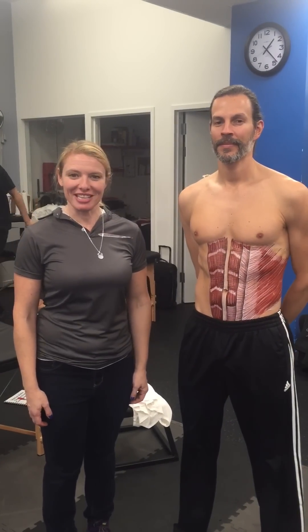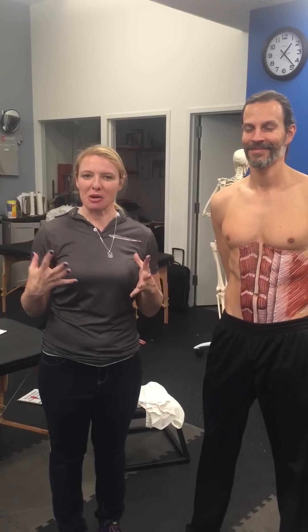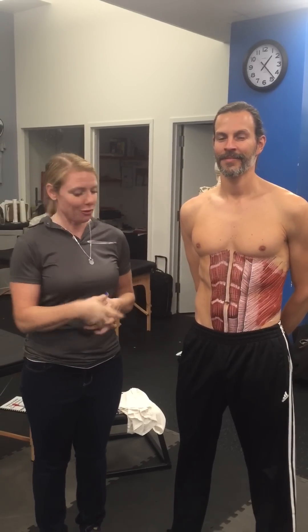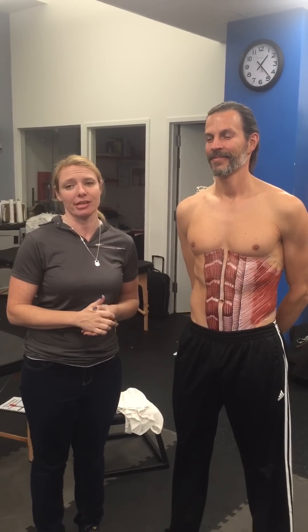Dooley Noted, 1-9-2015. Hi, I'm Dr. Kathy Dooley. I'm here at Catalyst Sports at Immaculate Dissection Seminars. Frank, the amazing Frank, has beautiful abs anyway, but he also has abs painted on by the great Danny Quirk.